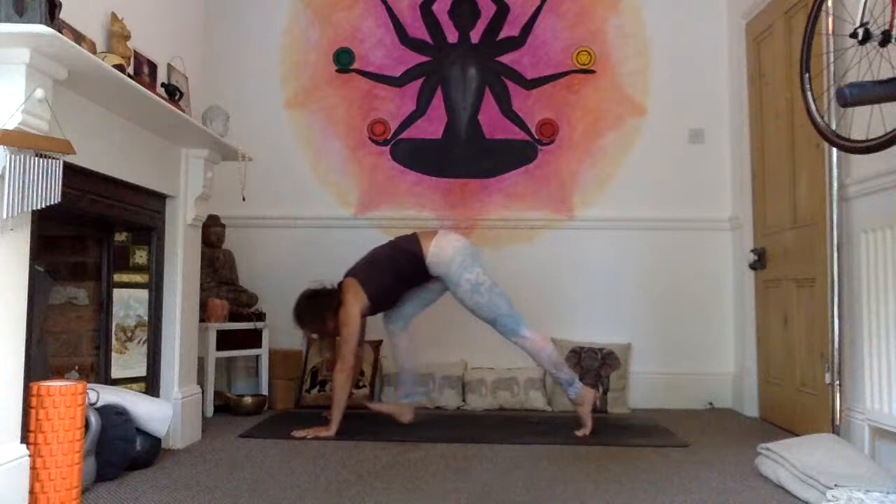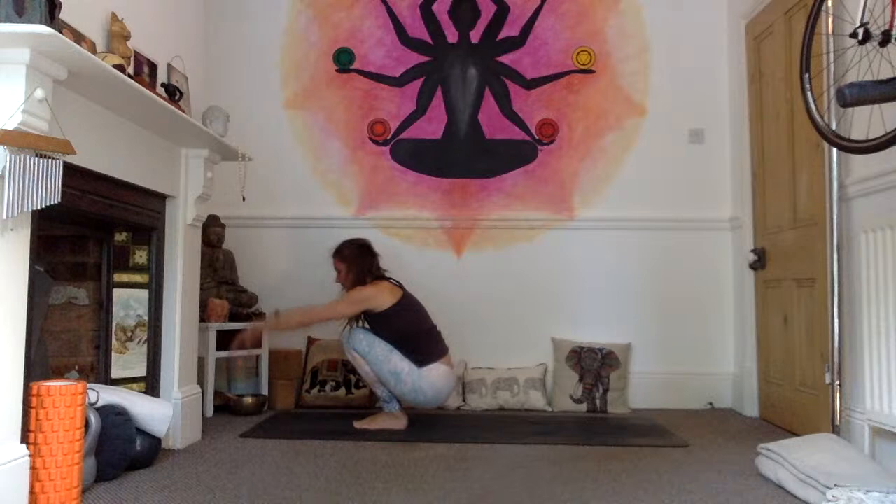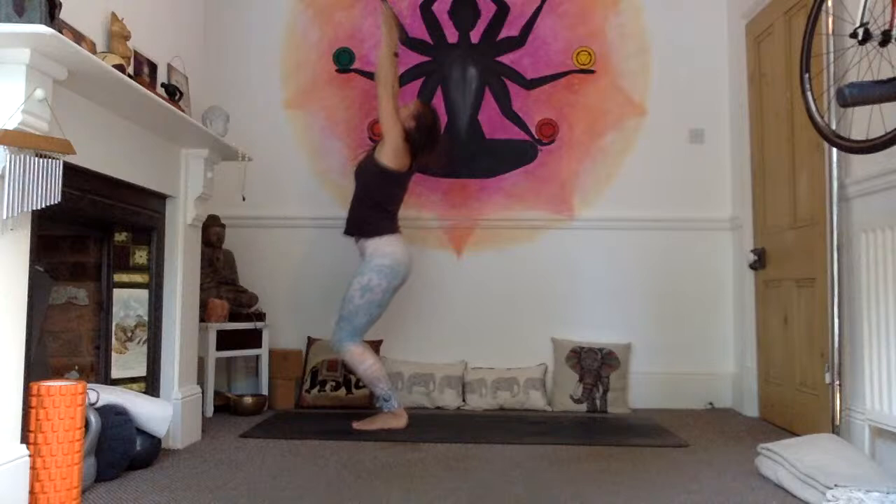Look in between your hands, inhale, walk or jump into the hands, extend the spine. Exhale, forward fold. Bend the knees, find a deep squat, then inhale into your utkatasana. Inhale, and exhale, samasthiti.